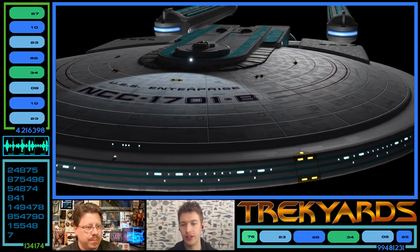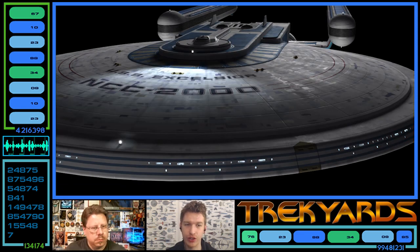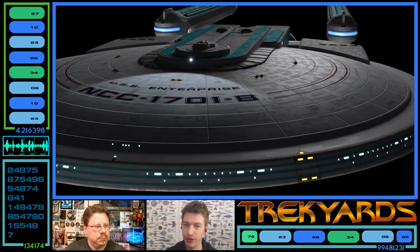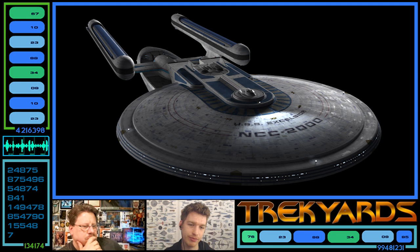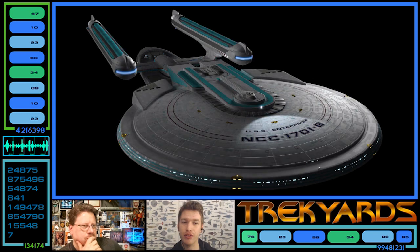Another subtle choice in the top view is that the aztec hull paneling has been brought down to be a bit cleaner on the Enterprise-B compared to the Excelsior, which has a lot of random detail beyond just the aztec. The Enterprise-B is a bit more clean — it feels a bit more like the refit or even the Enterprise-D, pushing forward. I like the cleaner feel, although the Excelsior is very much its own thing.